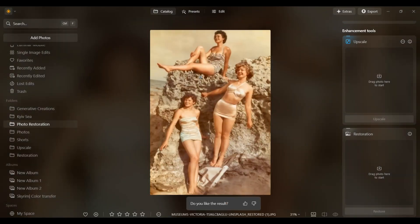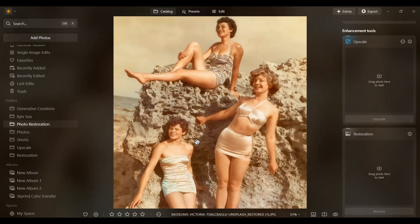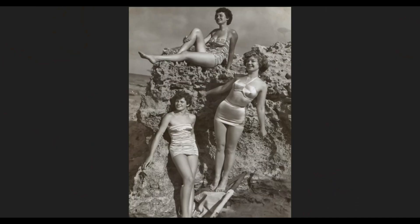Nice, this one looks great. I really like it. It's fascinating how the AI decides what colors to use for things like clothes, hair, and background.